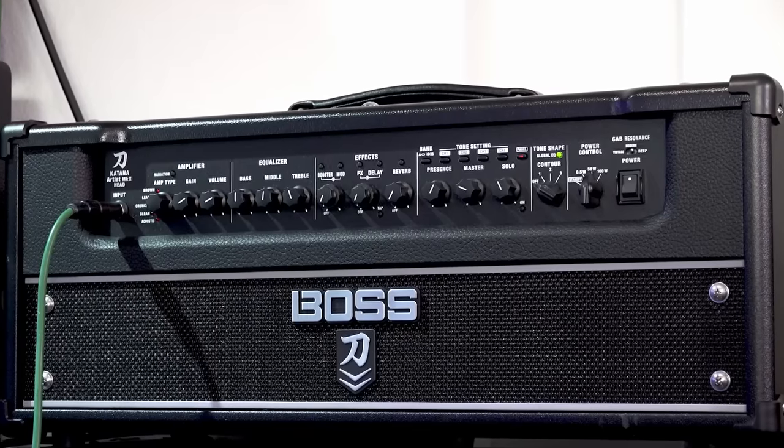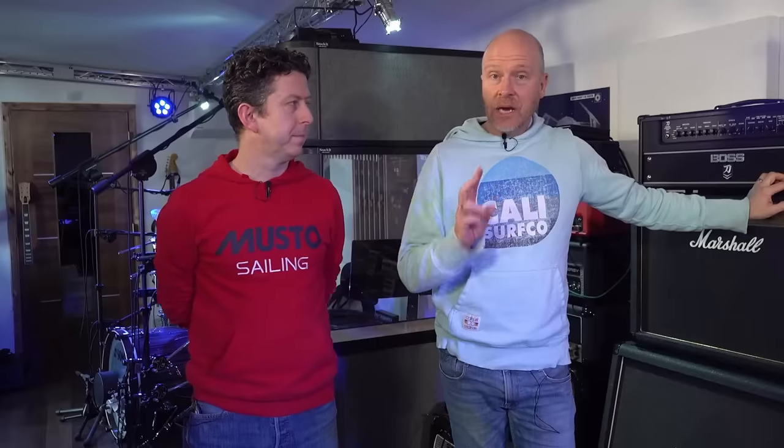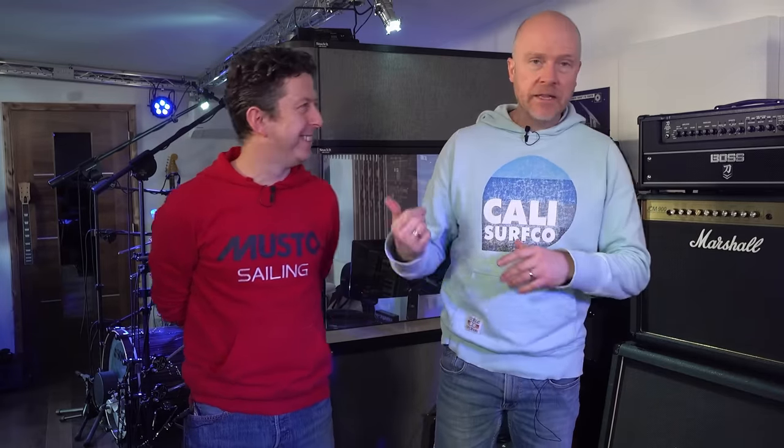What we thought we'd do today is basically prepare the Artist Mark II head against a couple of other amps, and we're going to use it in a recording situation. We're going to be recording two tracks — one's a rock track and one's more of a ballad. An Americana-type ballad, according to James.